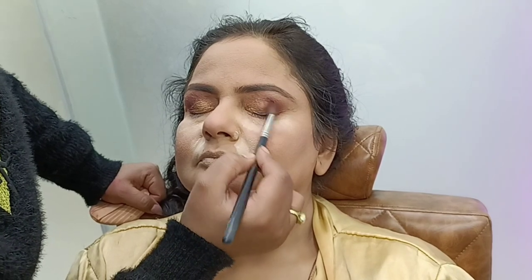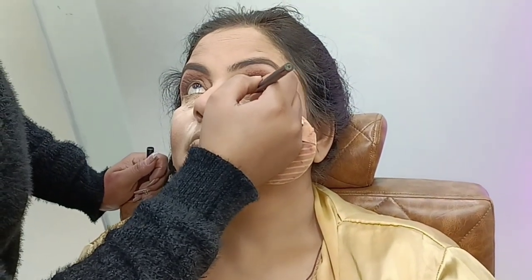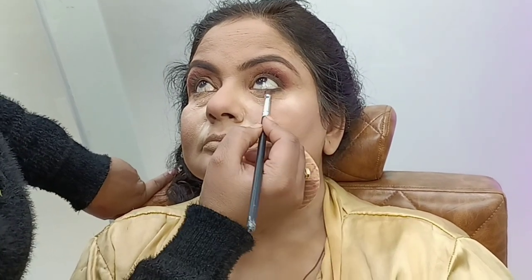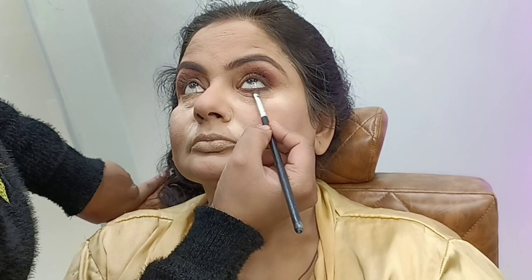After the metallic shade and matte shade, I will blend them together. Then I will apply lashes. I will make a finishing look with dark brown eye shadow on the lower lash line and blend. I will use liner so that the eyes look good.